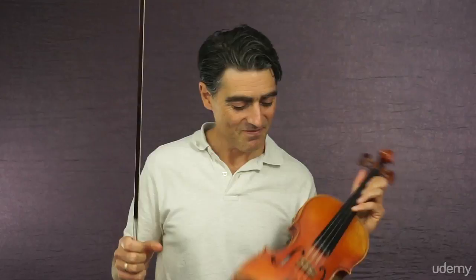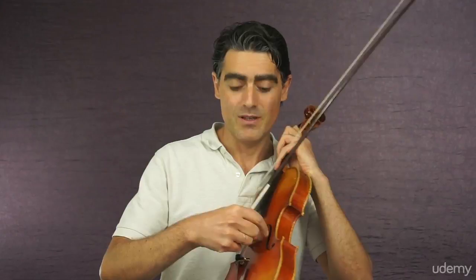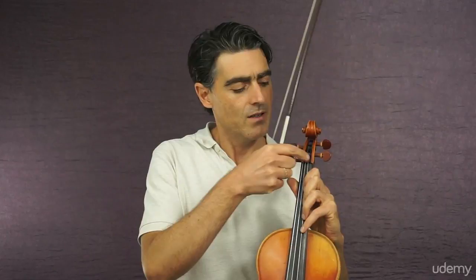Let's revise the parts of the violin we talked about: strings, bridge, sound post, F holes, fingerboard, nut, scroll, tuning pegs, fine tuners, tailpiece.